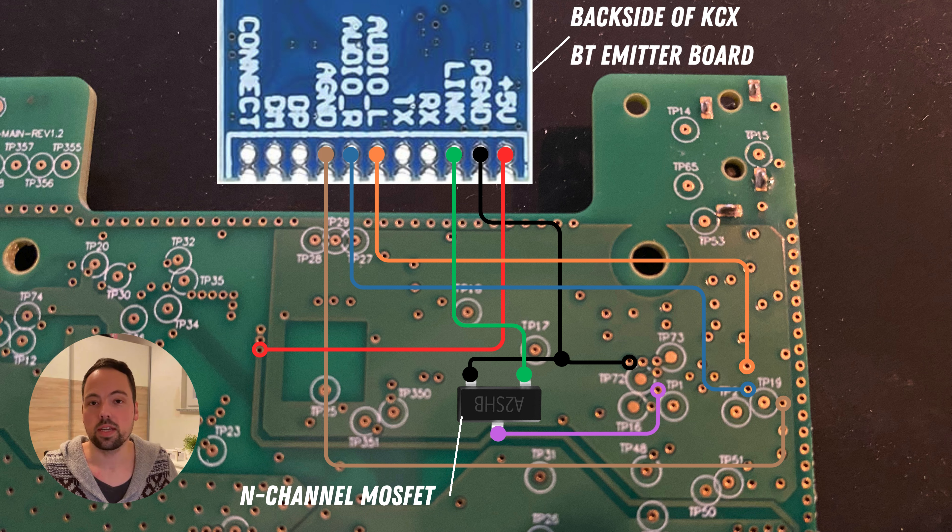The last step is to connect the MOSFET as shown in the illustration. This ensures that whenever a Bluetooth headset is connected to the Bluetooth Emitter Board — meaning the link output of the Bluetooth Emitter Board goes high — the Toniebox will automatically deactivate the speakers and only send the audio signal to the Bluetooth Emitter Board. But as soon as the Bluetooth headset is disconnected or turned off, the speakers of the Toniebox will automatically be turned on again.